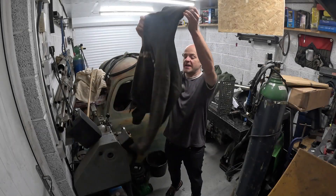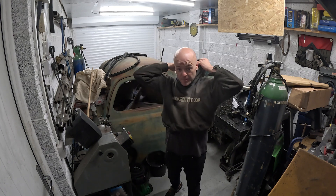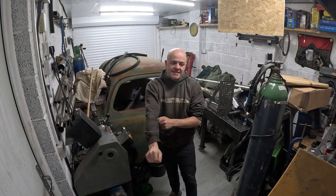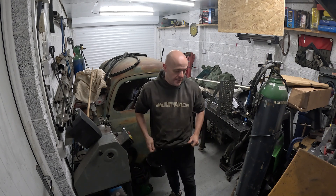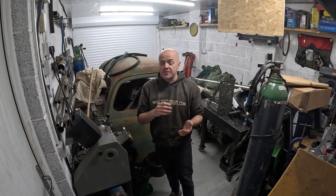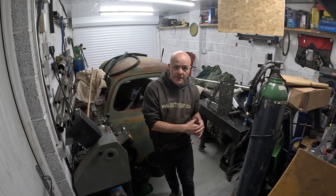So why an Audi A1 and why a VRS engine? I originally was going to do it into a Lupo. I've done a couple of conversions with the APD engines into Lupos. However, going on marketplace and dealing with people that have Lupos — they're all kind of old and rusty now. So Audi A1 is kind of a cool looking hot hatch. The only issue is obviously the Audi A1 is a newer platform — it doesn't share all the bits of the Mark 4 platform.